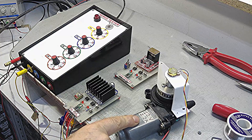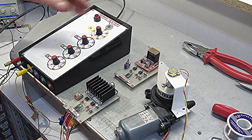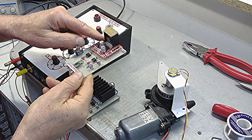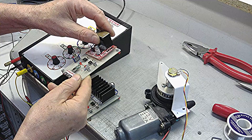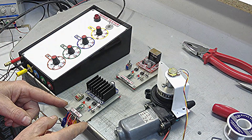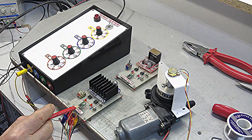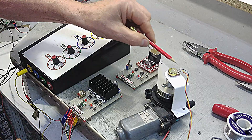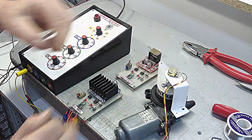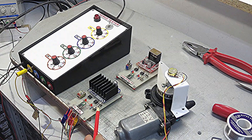The motor absorbs up to 0.2 amperes, but when starting it absorbs up to 0.6 amperes. So we can't use the 2 ampere drive — we will use the 43 ampere drive. This is the servo electronics we recovered. This is the potentiometer connected to the servo electronics.